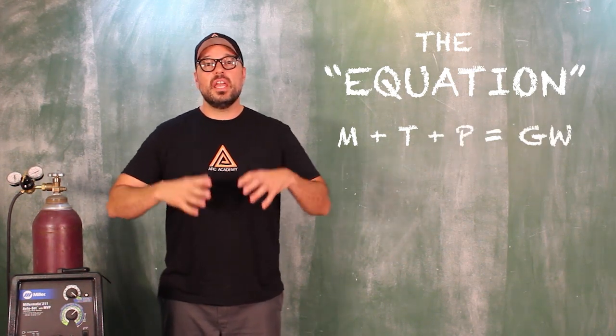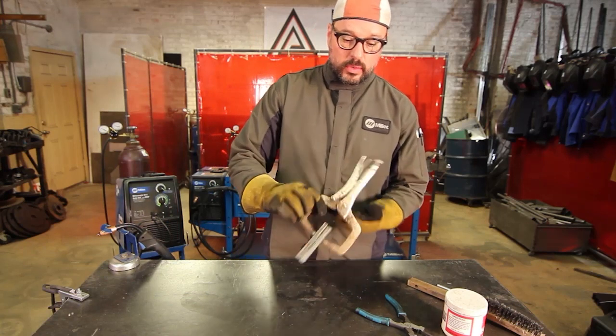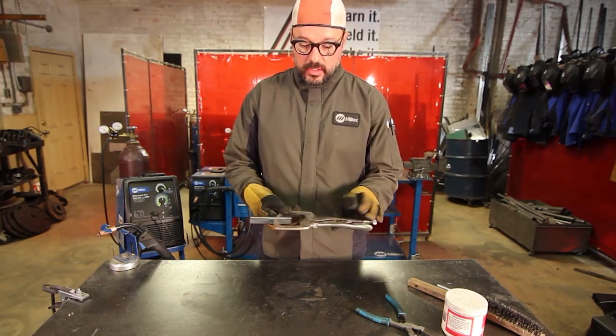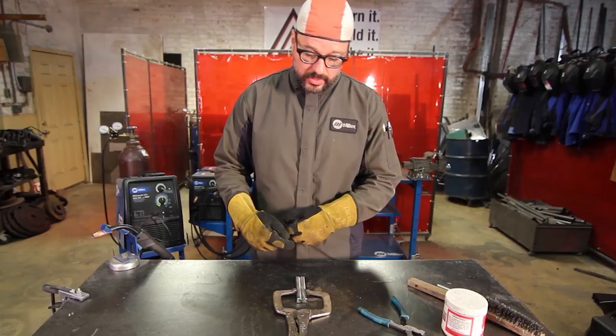What we like to do here at Arc Academy in our classes is we like to do double V chamfered butt joints and lock them together with vice grips. We've already cut and prepped — that's our chamfer and prepping of our material.